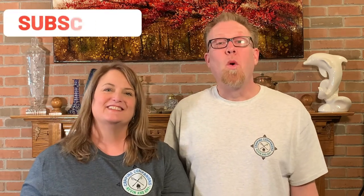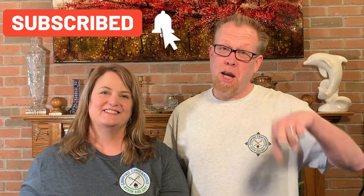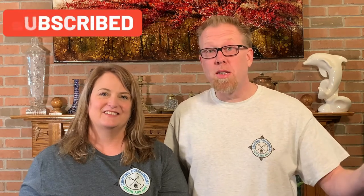We want to start heading out on harvest hosting and boondocking, but there are certain things you have to consider when heading out on an adventure like this. If you don't know what boondocking or harvest hosting is, we've got videos on those too, which you can check out in the description below. Both boondocking and harvest hosting is when you camp without water, electric, or sewer.